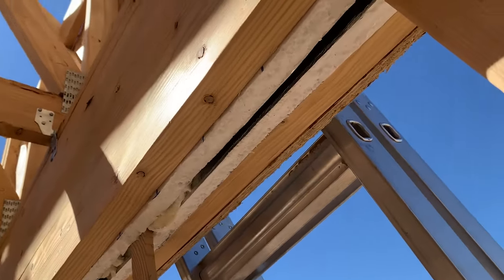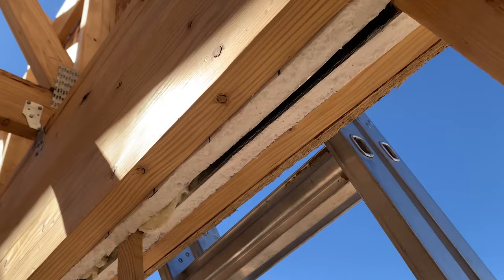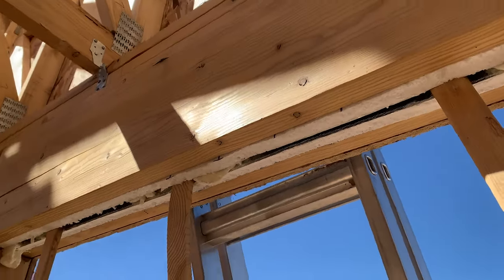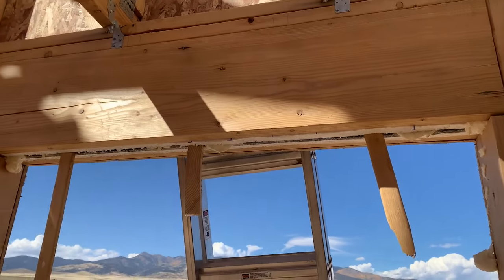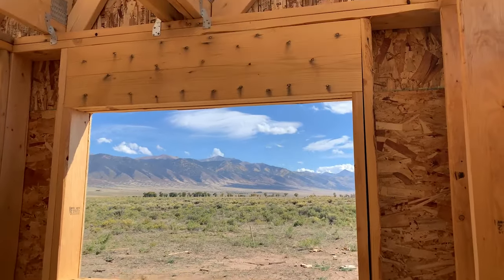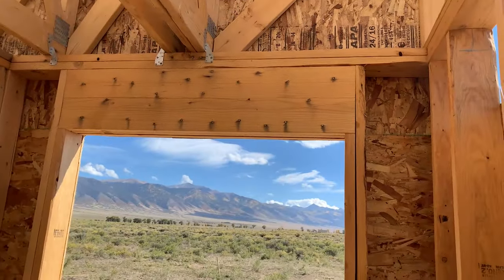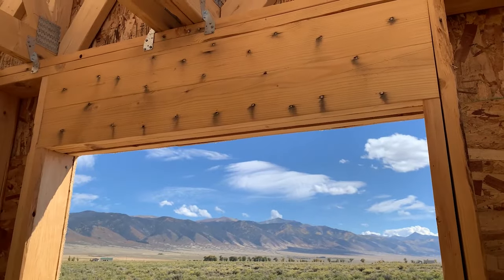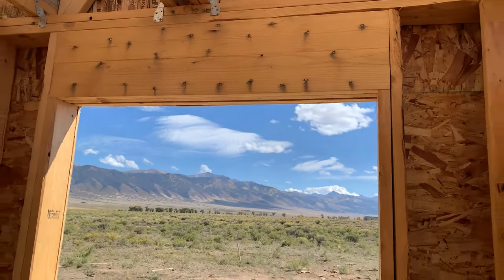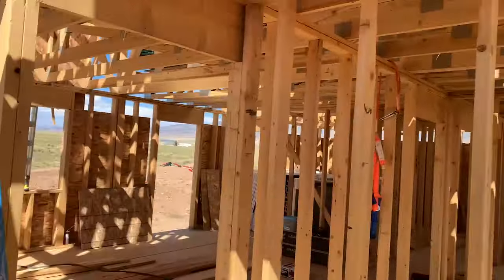That way I'm getting an R7.8 plus an air gap with a radiant barrier on each side, so I'm pretty well keeping any heat transfer from coming through that header like it normally would. This window, though, had to be a triple 2x12 because of the trusses above it and the gap for the stairs, so that gap isn't much to work with — I'm probably going to end up just filling it with spray foam. But most cases it'll work on all the other windows and doors.